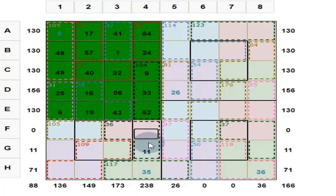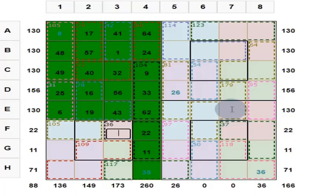This subsquare gives 130 and this one gives 130. Totally you should get 260 for the 8 by 8. Here you put 22. And if you put 22, what else can you find out? These 3 numbers are 123. So here you put 7 to get 130.